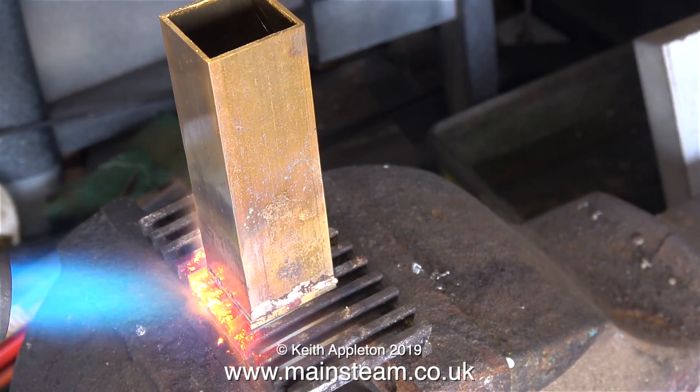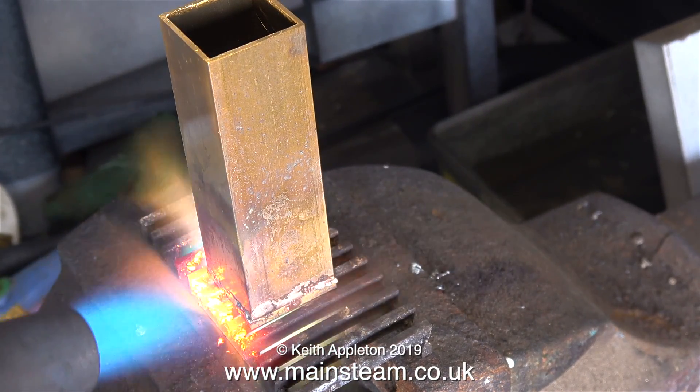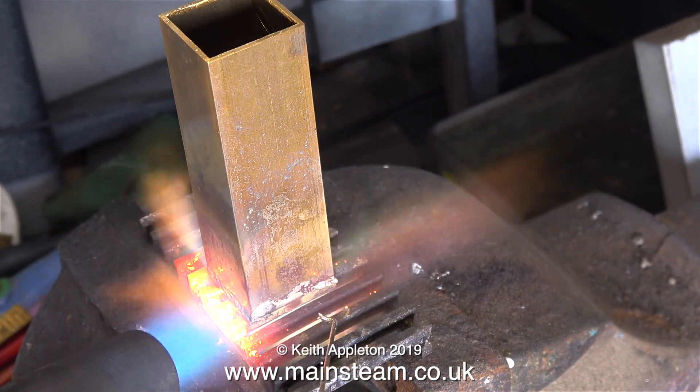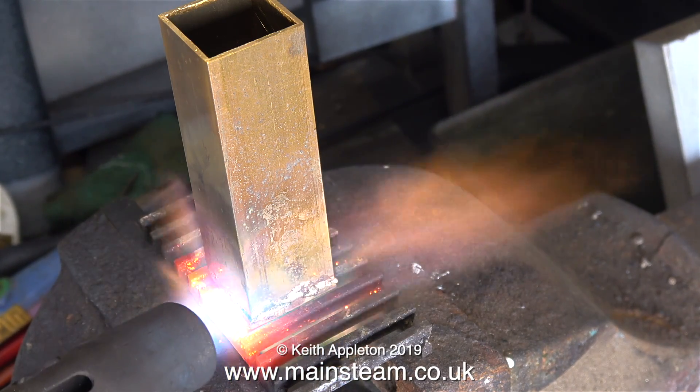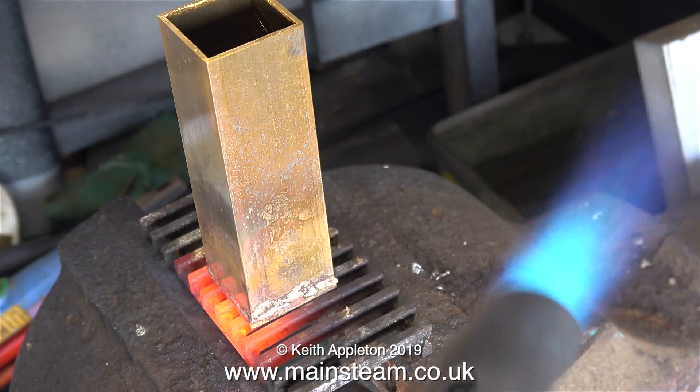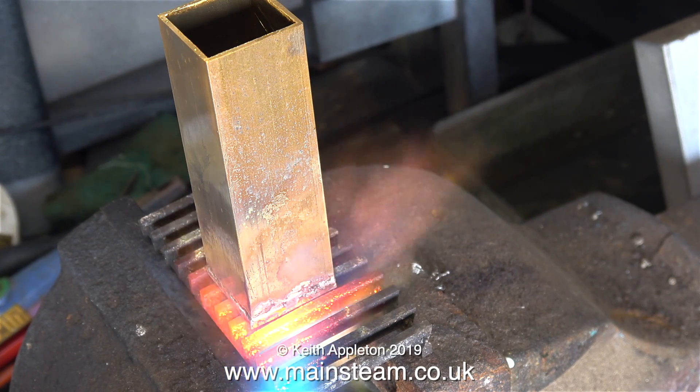I'm working in the outer part of my workshop which is right next to a wide open garage door and it's getting very warm in here. That's the front part soldered. Now to move around the side - this is still not hot enough, but just watch: as soon as I put the blowtorch in the correct position it gets very hot very quickly. Did you see it flash into the joint?